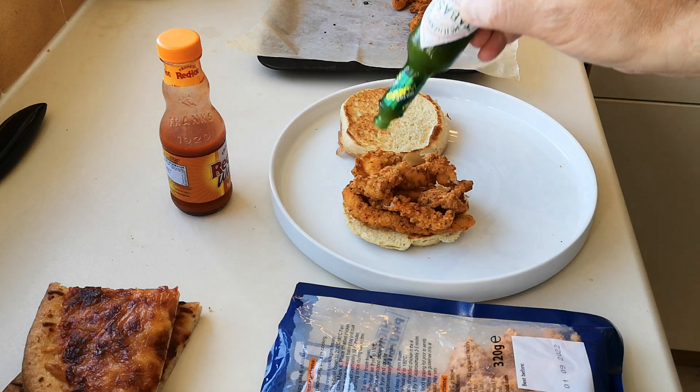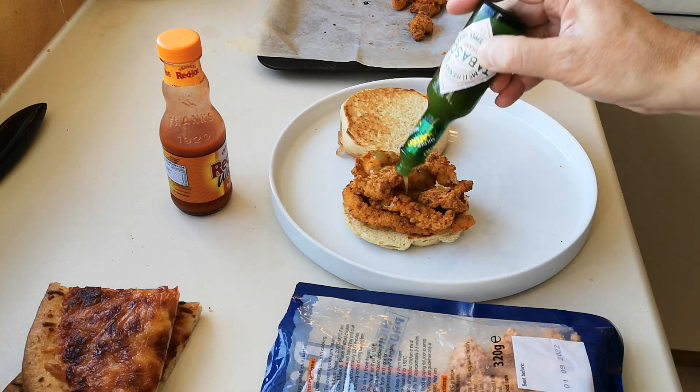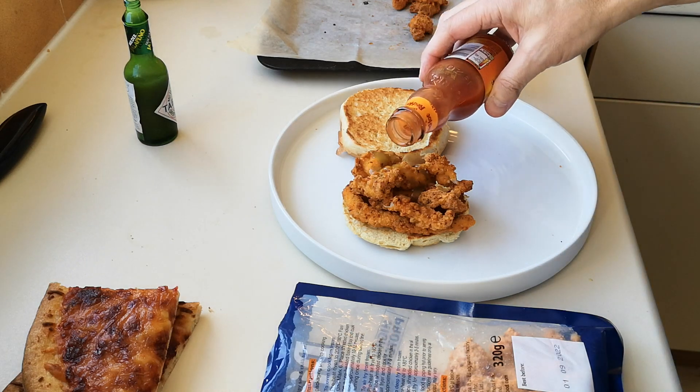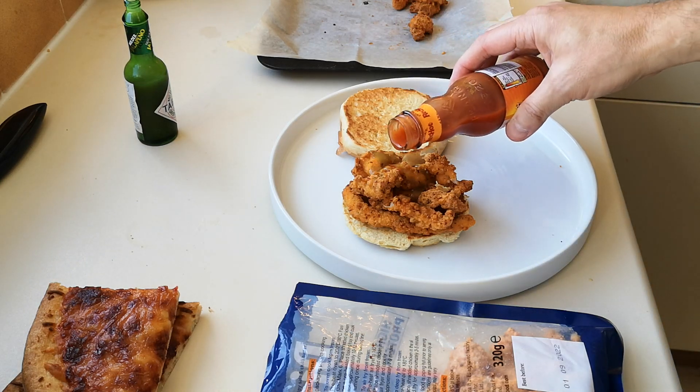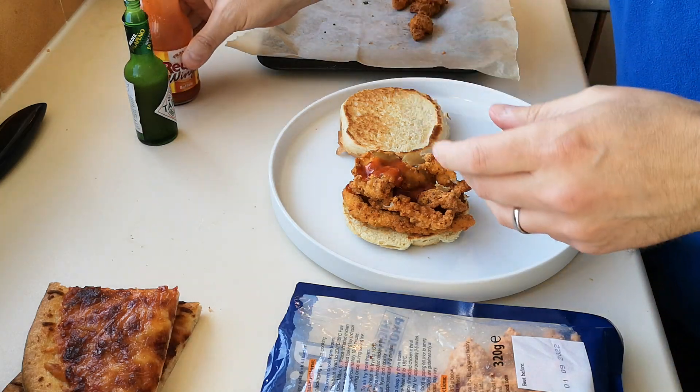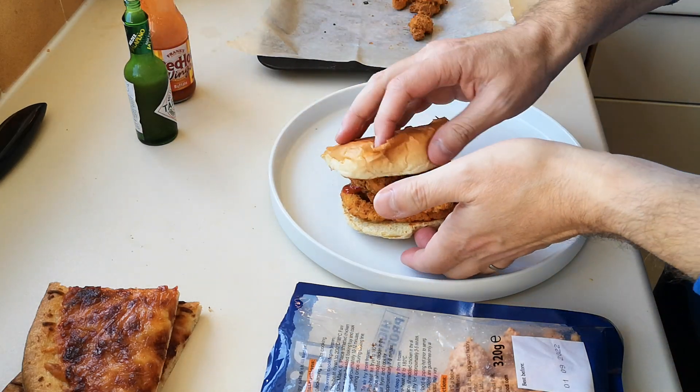Anyway, let's get some of this on here — the old Tabasco, lovely sauce. Jalapeño sauce followed by Frank's — can you see? Get some of this on — whoa, look at that!